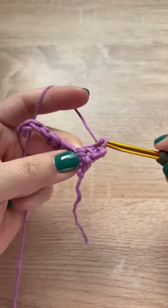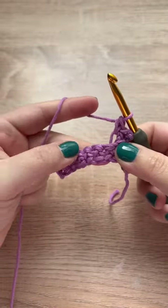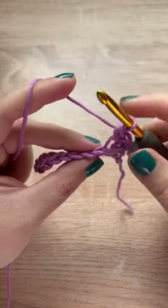And that is basically it. You just have to repeat this row for as many times as you need to finish your dishcloth.